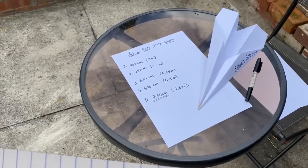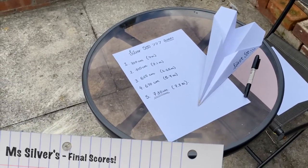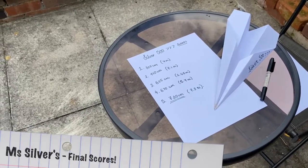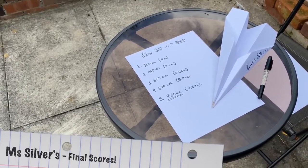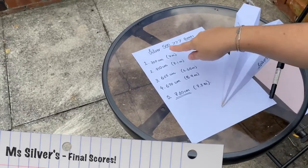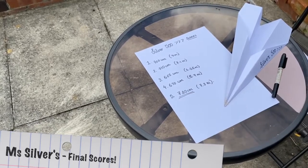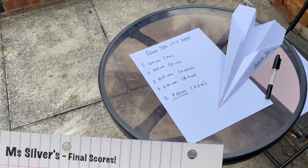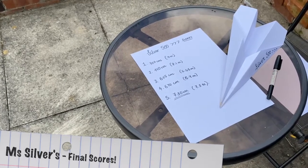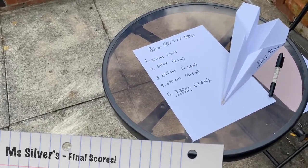So to finish off, I have recorded all of my scores. I did need a little bit of help to try and measure them accurately, so you might want to ask a friend, parent, or guardian to help you measure them. We've got my five throws — you'll notice they're all very similar, but that last one is my winner: 730 centimeters, that's 7.3 meters. That is what I am sending in on Twitter to the PE department so that I can try and get some scores from my house. Good luck guys.